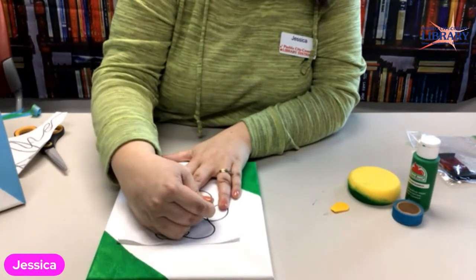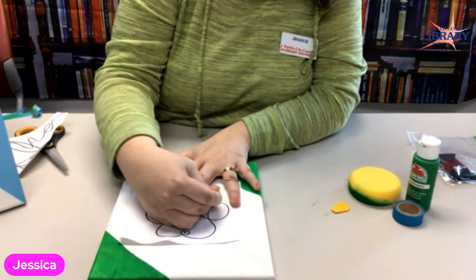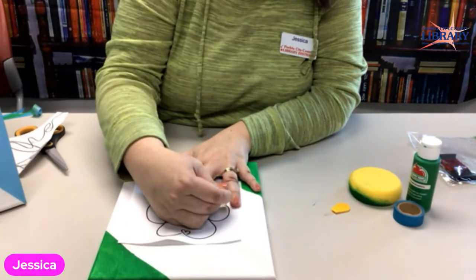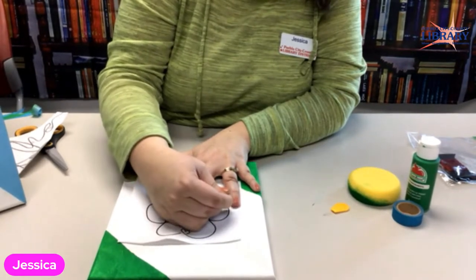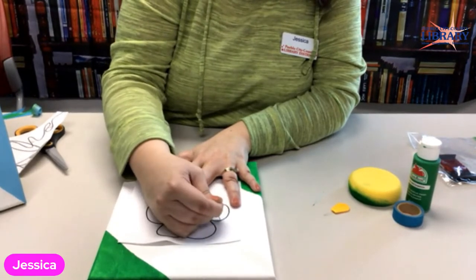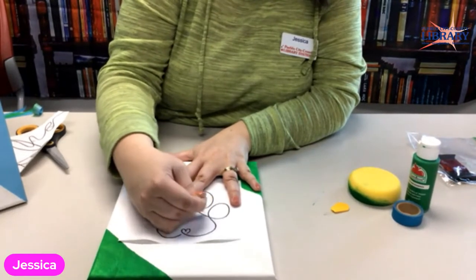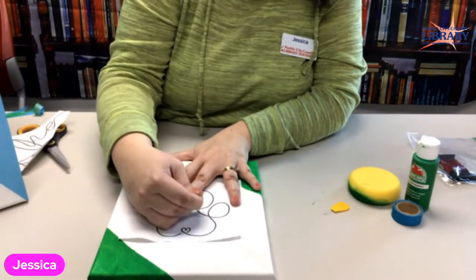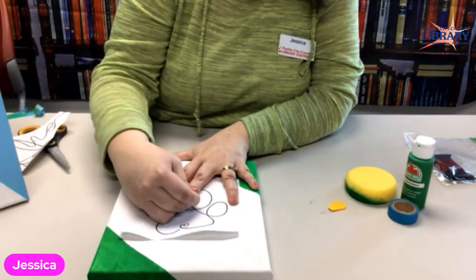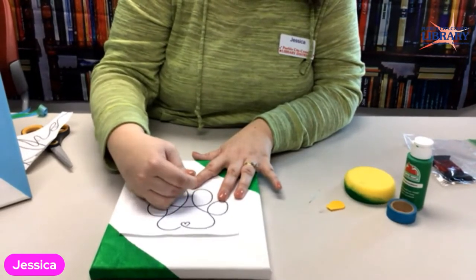I'm just going around. If you want to make your own design, please go ahead — I just typed in 'simple one-lined art' because that's the kind of art this reminds me of. Just poking along. You can use two colors if you want, or your choice of embroidery floss.